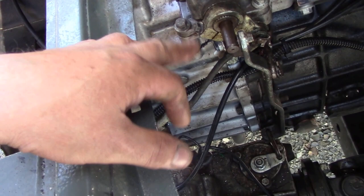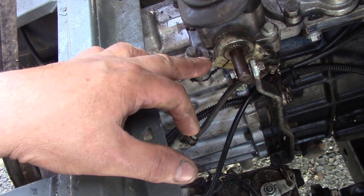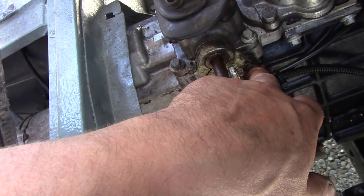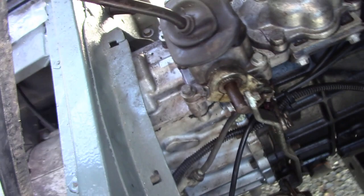Undo these four bolts - actually, you don't even have to do that, thinking about it, because if you're going to take this off, leave that on, undo these four bolts, and then you can get access to pull this pin out. Just undo that clip here, once this is up, leave it, and then you don't even have to adjust that. That's another way to do it. So yeah, get that bit off.